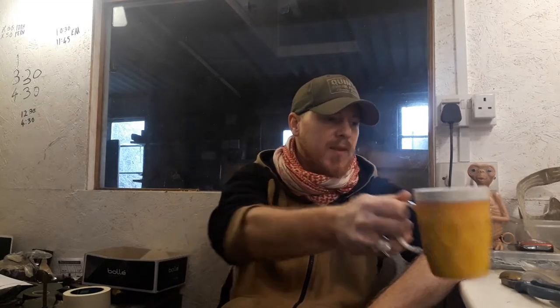Well hello there boys and girls, good to see you all again. I've managed to sort out my camera problem by using my wife's old mobile, so that'll be my go-to camera for this job.